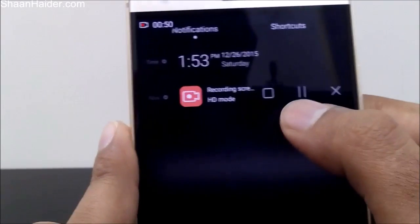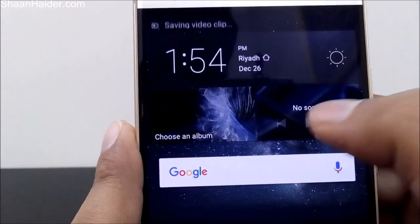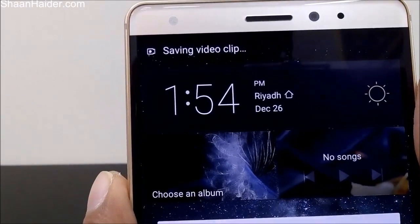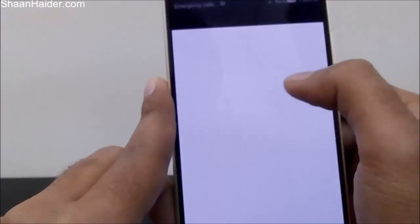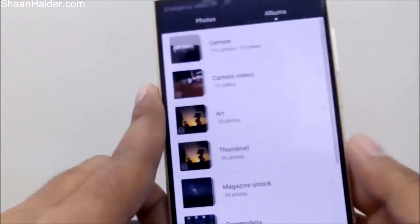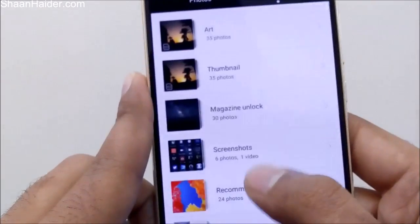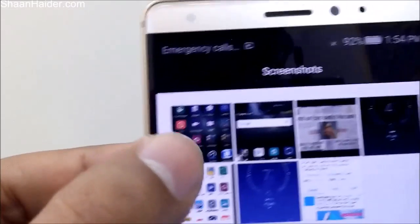Let's stop this recording by going to the notification bar — first pause it, then stop it. You can see it showing 'saving video clip' in the notification bar. Now let's go to the gallery and then to Albums, and in the screenshots folder here is the video we just recorded.